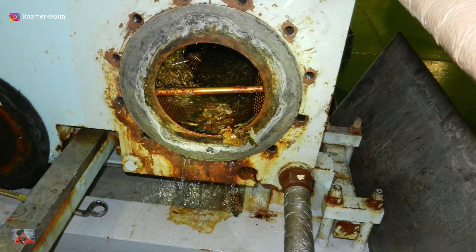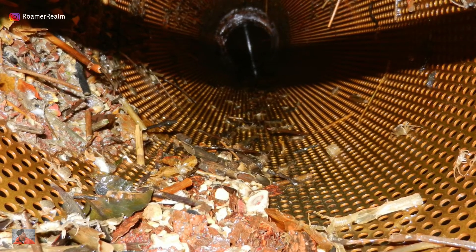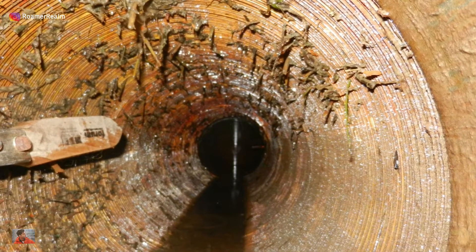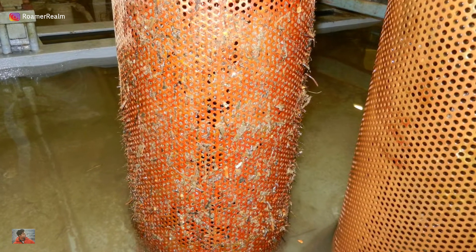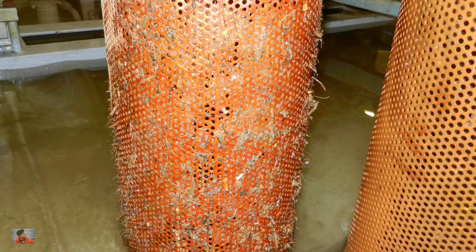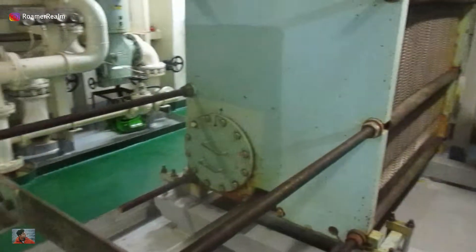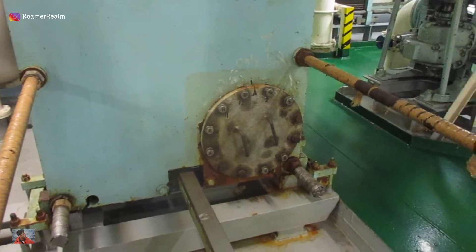They can also choke up the central coolers causing heat imbalance, thereby causing the engine parameters to exceed their limits. Thus, it is highly essential to filter out all these marine organisms to maintain the sea water system's cooling efficiency. By the way, the central coolers look like this and they have long cylindrical filter inserts inside.